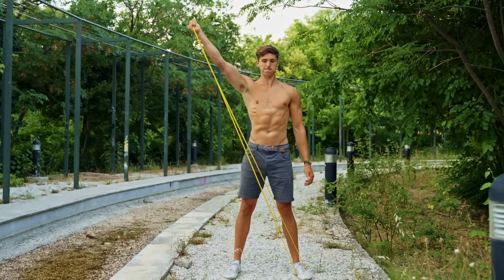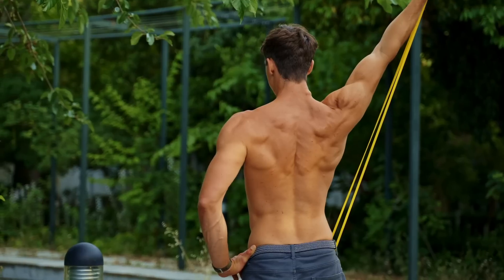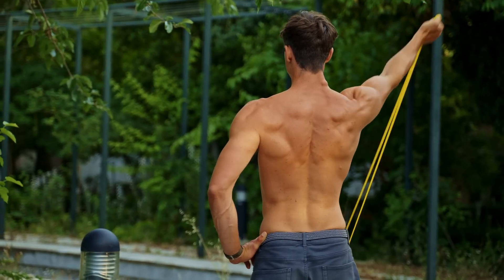If we continue with the band theme, we can do a sword draw. This variation is similar — it's still going to work the lower trap in the end range, but the dumbbell version is preferred.